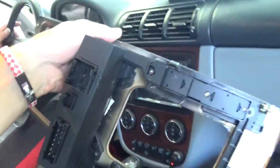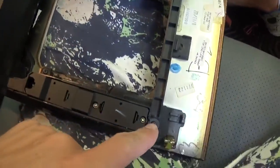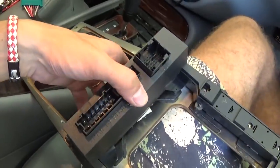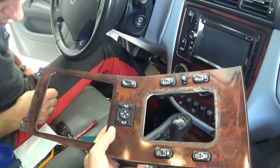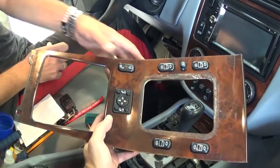And that's the window switch assembly. If you need to remove it from the trim piece, right here you have two screws, two more here, and two on the back — six screws total — and the whole window switch assembly comes out of there. Pretty simple, not very complicated. But it's very expensive to replace that thing right now, so that's the whole procedure.